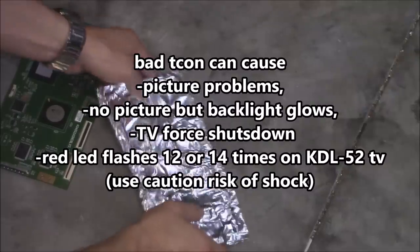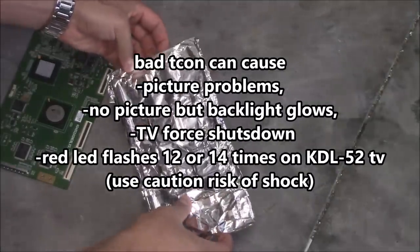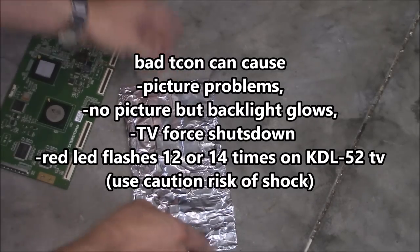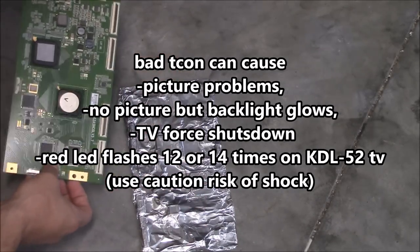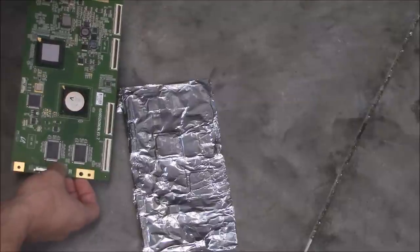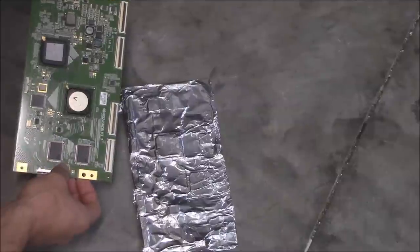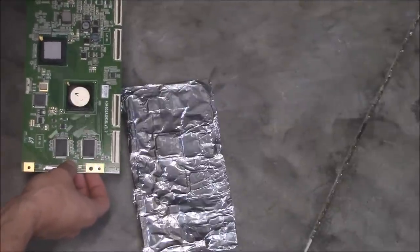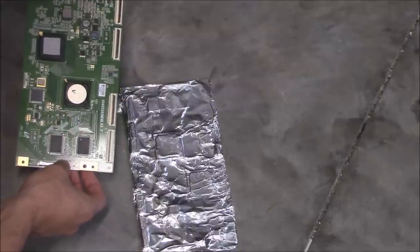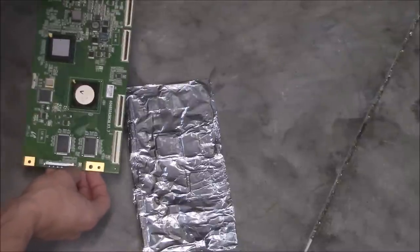I'm going to attempt to reflow the processors on the T-Con board. This is the bad T-Con board that connects to the LCD panel on the Sony TV that gives you the lines. I ordered a replacement board from eBay. I tend to use ShopJimmy.com because they have a warranty on their boards, but they were sold out, so I gambled and used eBay. I tend not to use eBay too much because sometimes their boards don't work out so well.